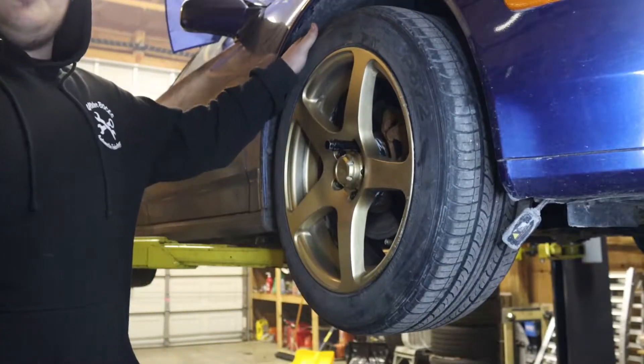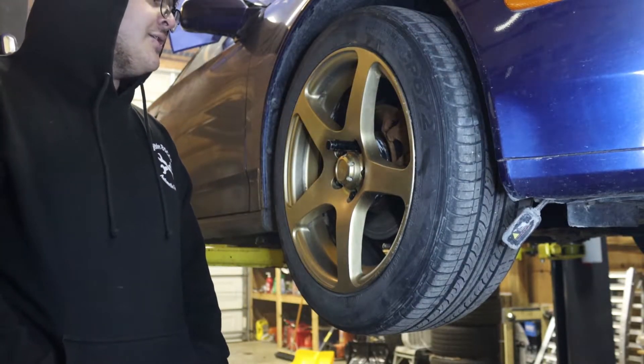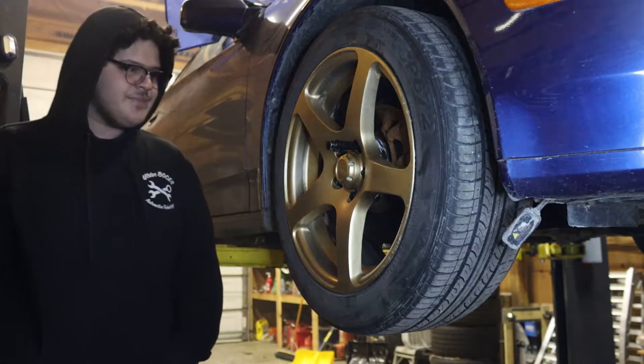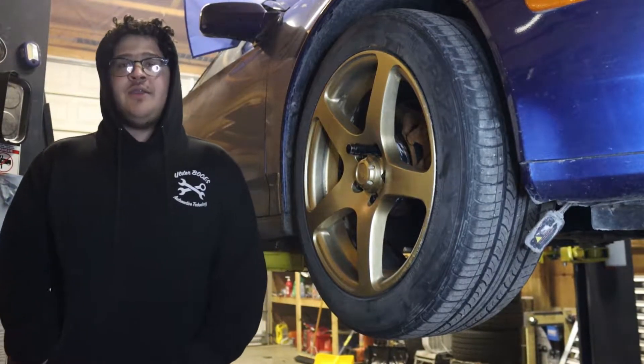I don't even know what the fuck we're doing, to be honest. Knuckles and all that — what the fuck is all that? Okay, so you guys see this plane, the wheel — the wheel bearing is completely gone. So what we're going to try to do is swap the knuckles from our parts car to this car, and hopefully it works.